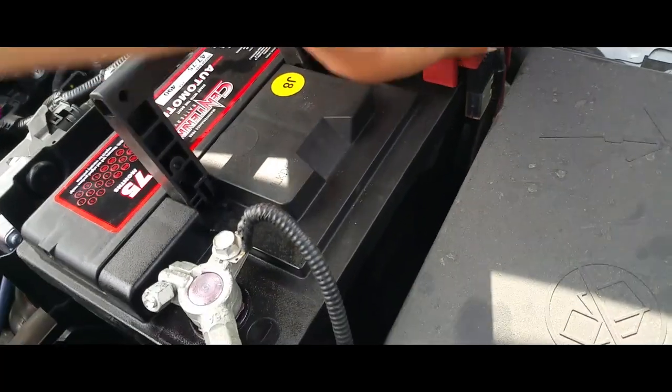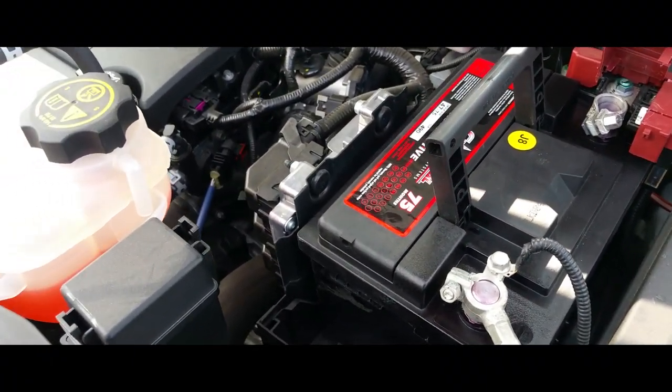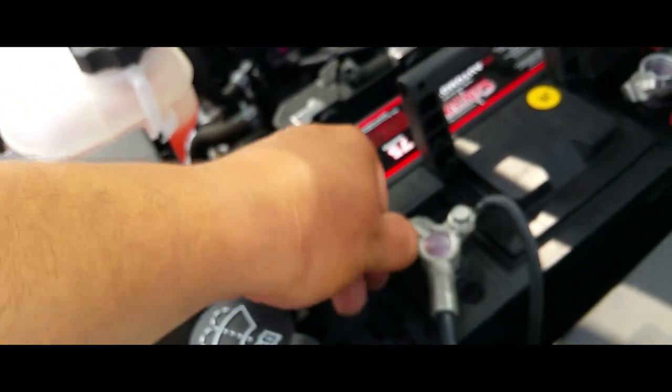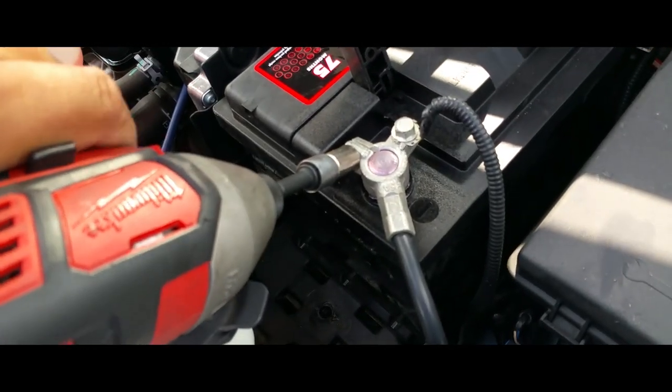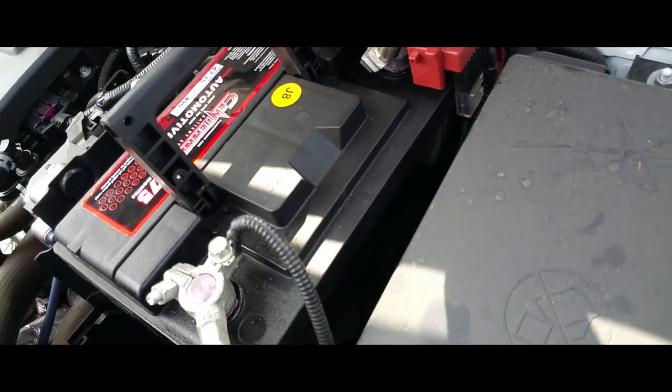Now we're going to secure everything back down. We're going to grab our 10 millimeter and secure it. And do our positive.